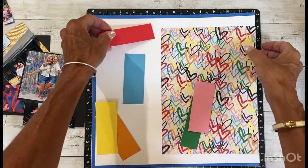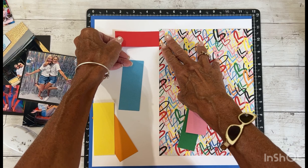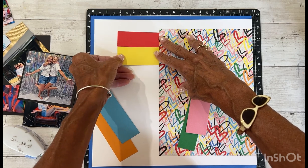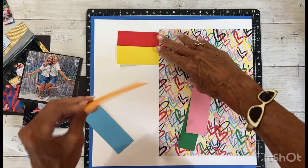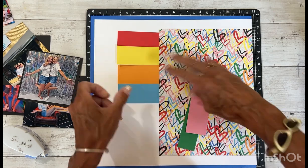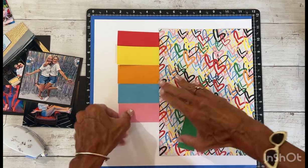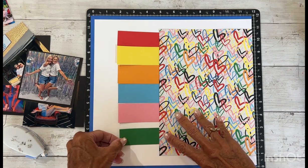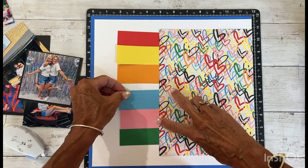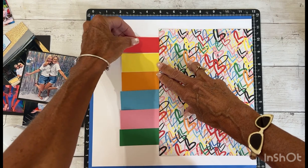I went through my scraps and cut them — some are one and a half inches wide and some are one and a quarter inches wide. I randomly picked that and I'm thinking they will go like this with all of them flush. I am using the dark side of all of the cardstocks. I thought this would be a great way to use up some of my scraps and to bring out the colors in the hearts.